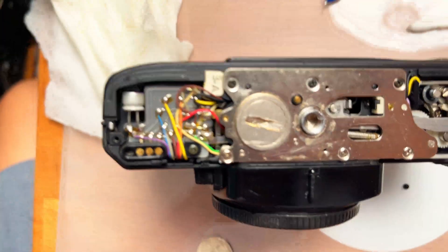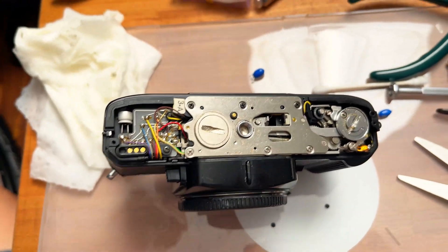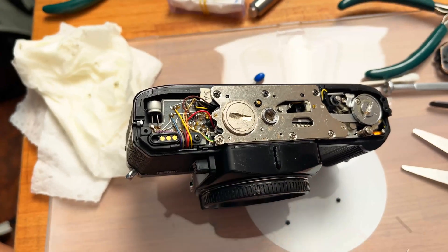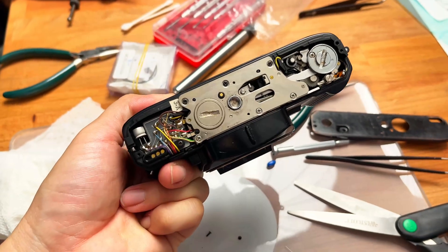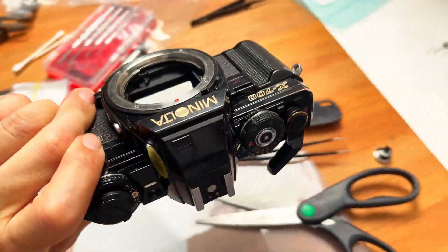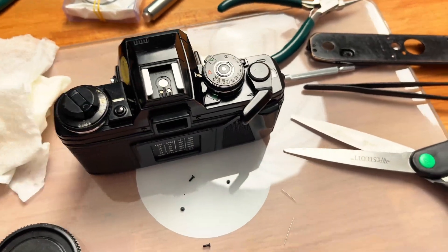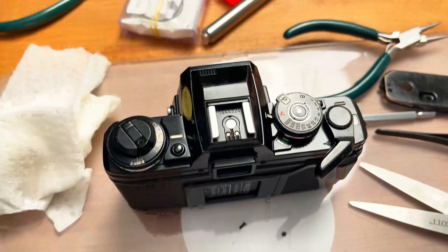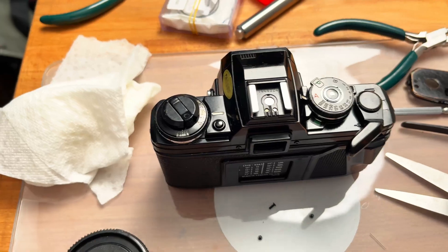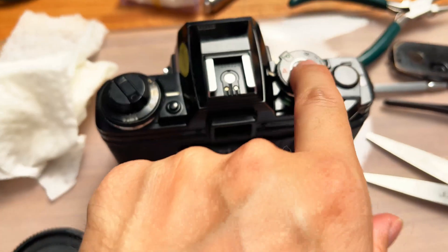I've got the capacitor soldered onto the camera. I put in brand new batteries and tested the X700 — unfortunately it's still not responding. That makes me think I probably have to go ahead and also replace the top capacitor. It could be the mirror-flipping capacitor that's also defective before this thing can start working.